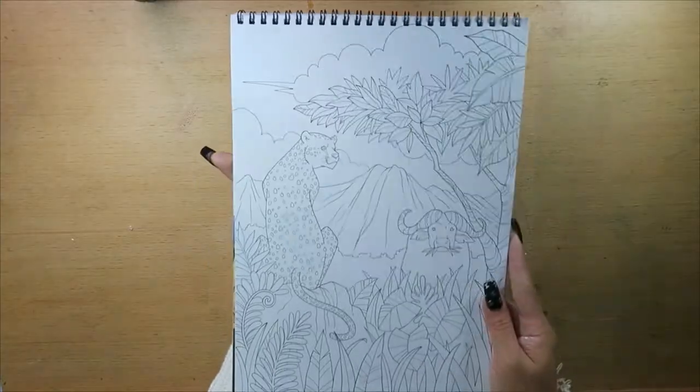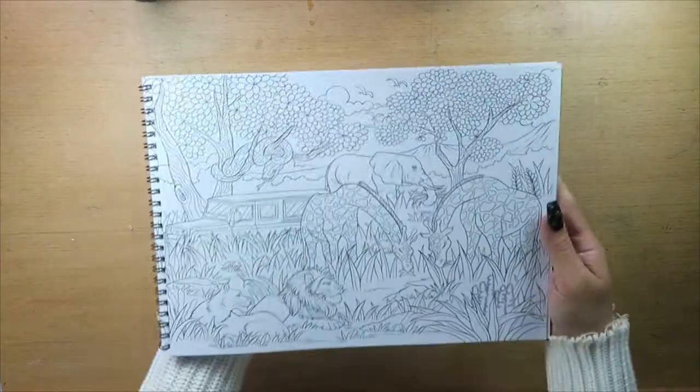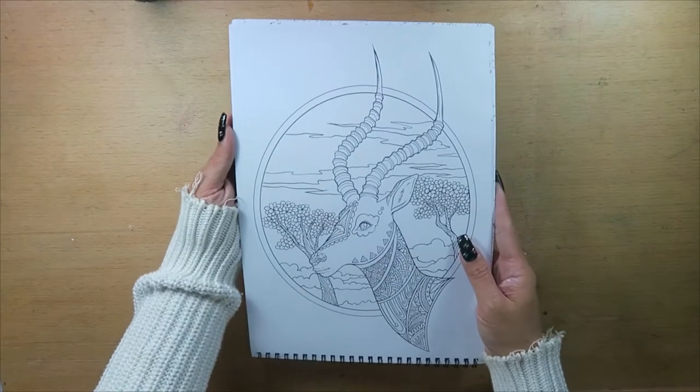There are a wide range of different perspectives in this artwork — close up, mandala style, animals, scenic — so it meets everyone's needs. It's got a wide range of styles and I think you'll all love it.